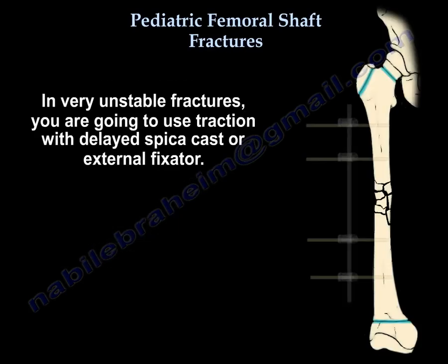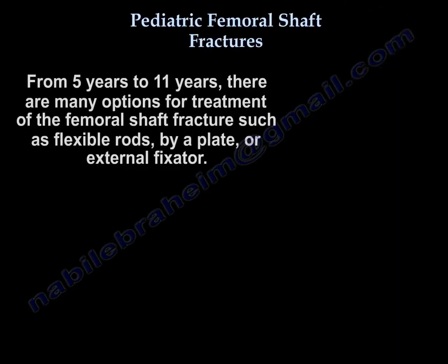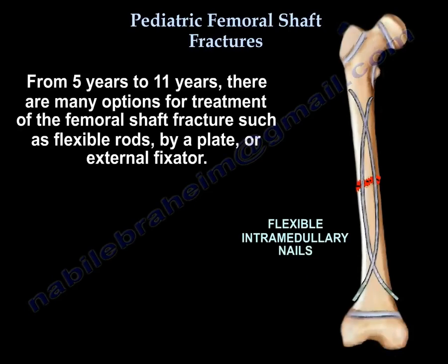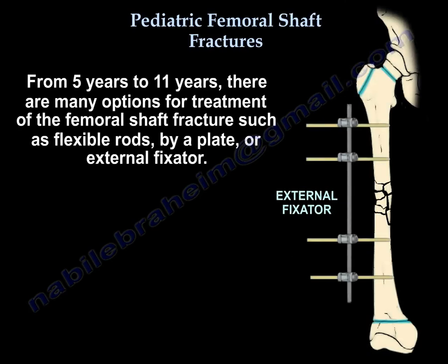In very unstable fractures, you can use traction with delayed spica cast or an external fixator. For fractures in children from 5 to 11 years old, there are many treatment options: the fracture can be fixed by flexible rods, by a plate, or by an external fixator.